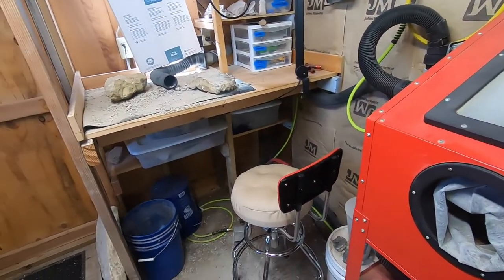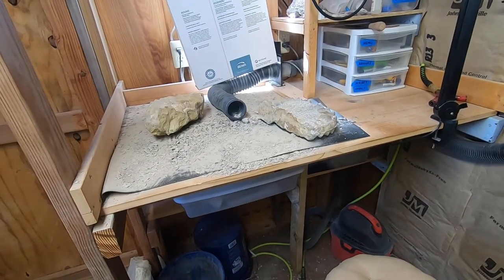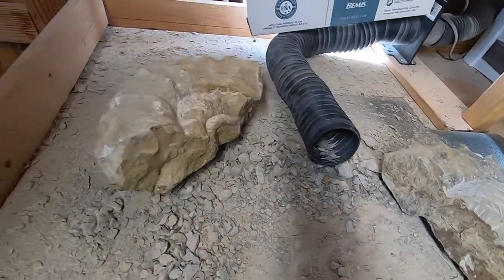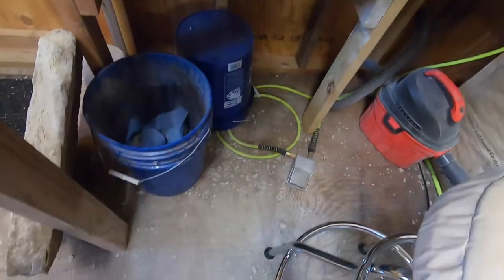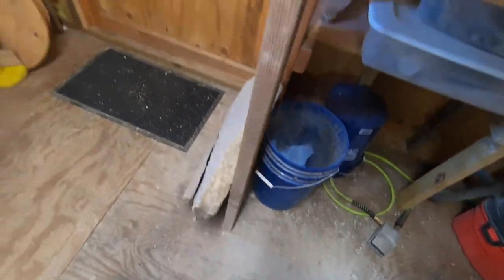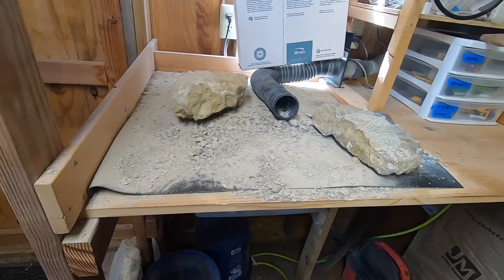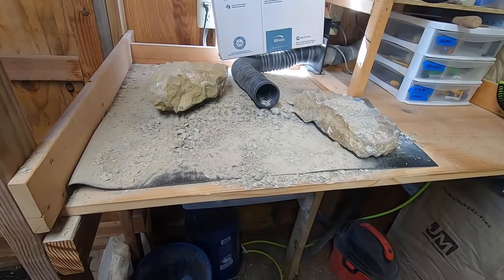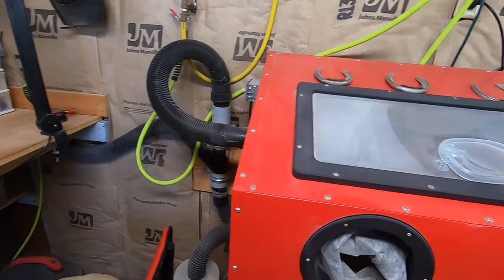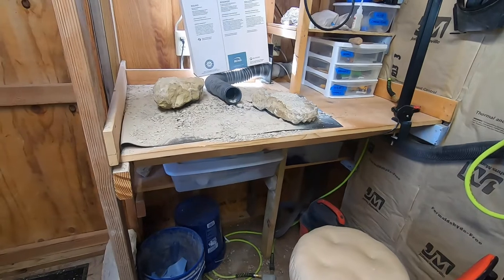Over here at my main prep area, you can see this is where I do most of my air scribe work. But as you can see, this throws debris absolutely everywhere. It's all over the floor, it's from one end of the shop to the other. It really makes a giant mess to not have this enclosed also, and having to go from scribe work here to air abrasion here — it's just kind of a pain. So it is time to redo this.